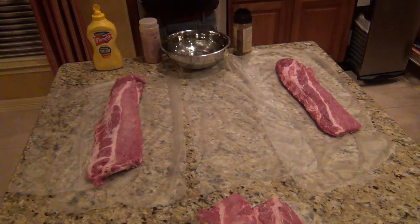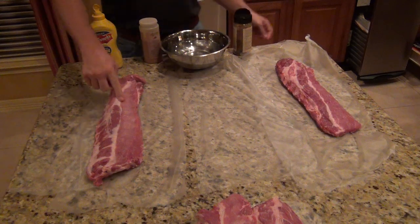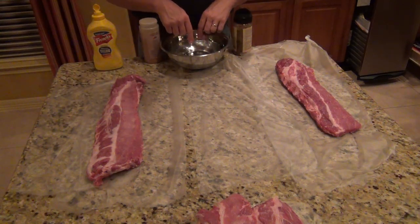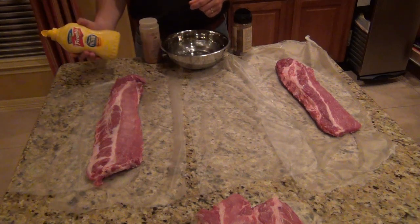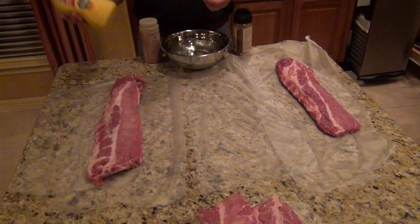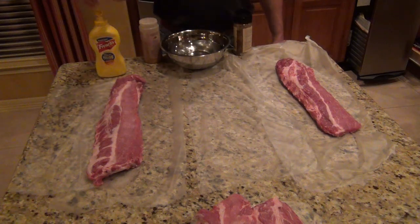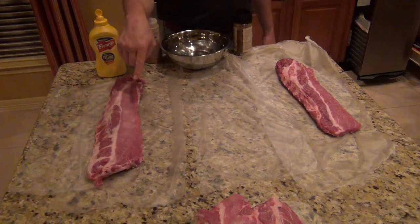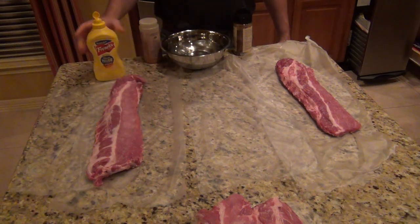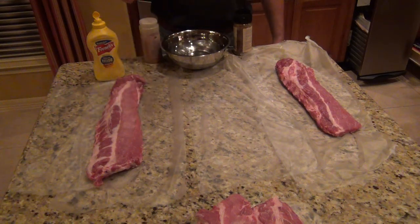As a prep, just like the previous videos, you've got Saran Wrap, you've got ribs, you've got your rubs, you've got your bowl of water, and you've got your mustard for the rub. Some people prefer olive oil, I prefer mustard. All the mustard is is an adhesive to get the rub on the meat — you can't taste the mustard whatsoever. All it does is gives that gristle and also acts as an adhesive to the meat.